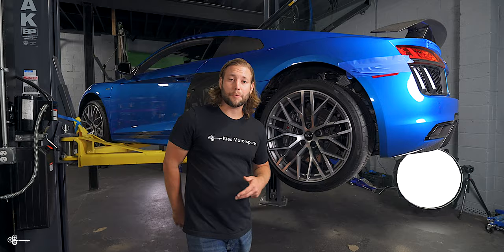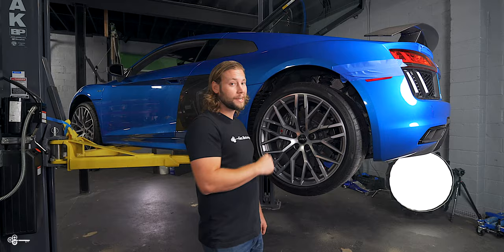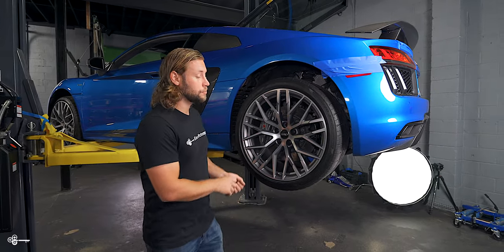Now, if it's your first time working on an Audi, you may be tempted to pull out a flathead screwdriver or even a pick tool to get these plastic caps off. But do not do that, because there's a risk that you're going to scratch the wheel.